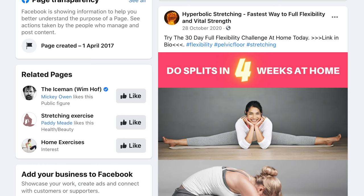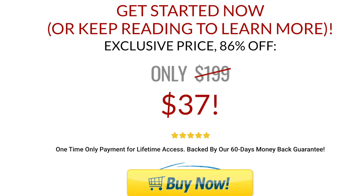Hey everyone, Chris here, and in this video I'm going to review hyperbolic stretching. You might have seen their ads on social media saying things like you'll be able to do the full splits, or this is a four-week challenge to the full splits, or something along those lines. You're probably thinking, well that sounds amazing, but can I do that? Can this program actually deliver? Well, I've put up the $37 or whatever it costs, so that I can go through the program and show you the results I got.